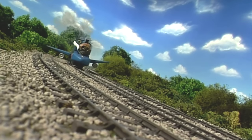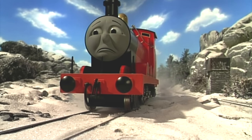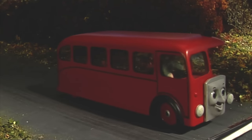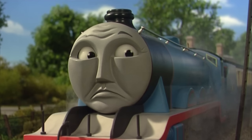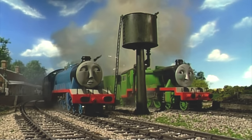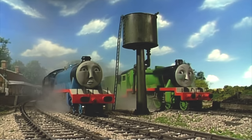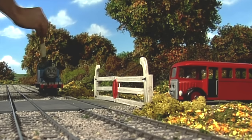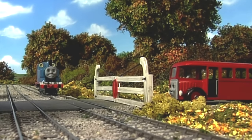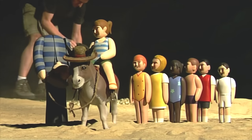A blooper reel from Season 10 leaked online in 2022, showing several hilarious outtakes during filming — James' pupils going below his cheeks, Duncan repeatedly derailing on a stretch of track, Bertie running into the crossing gate, and a man's head falling off. While nothing is really revealed in these bloopers, they are a nice look at the production of the show during this era, giving a clearer idea of the size of the sets and props compared to a real human being.